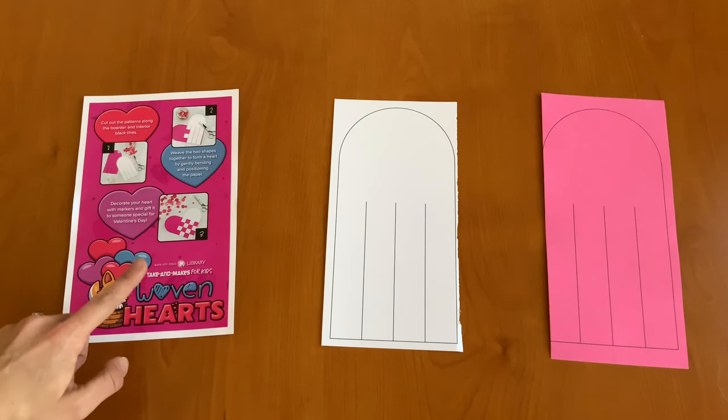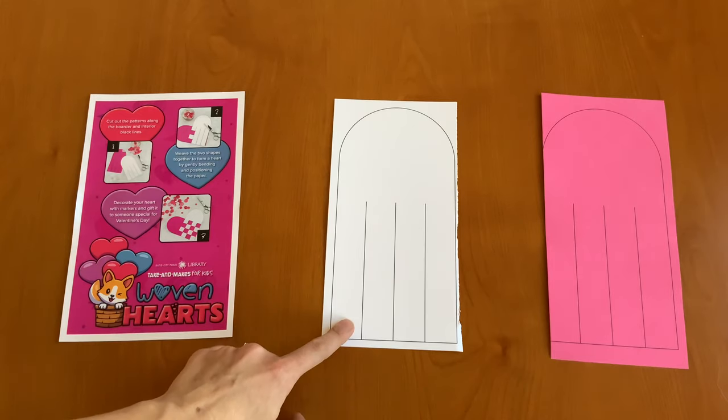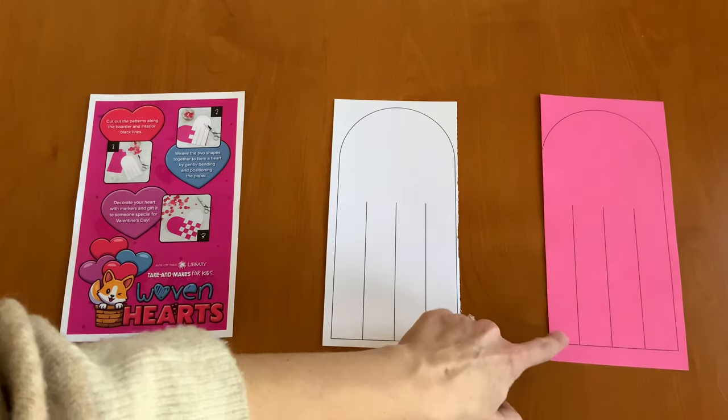In your Take and Make kit you should have an instruction sheet, a white piece of paper, and a pink piece of paper.